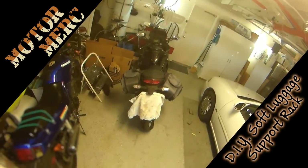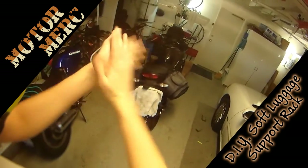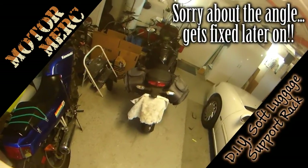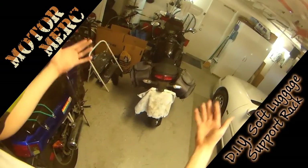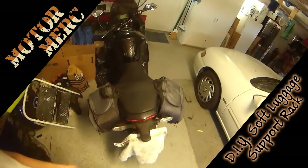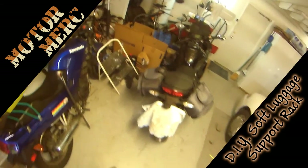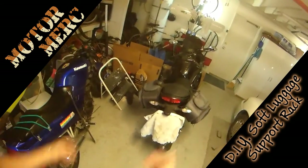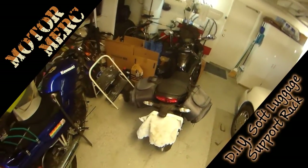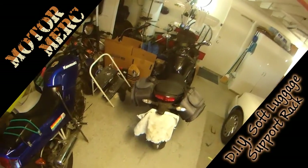What's up everybody, Motor Merc here coming to you from sunny Southern California with a little bit of a DIY project. As you can see, I have got soft saddle bags on my bike. These are pretty much the only option that you have for a lot of sport bikes. There are hard bags that they make for the Ninja 650, but I had a hell of a time finding any — I didn't find any. They were out of stock, and even if they were in stock, they're hundreds and hundreds of dollars — you get up near a thousand bucks for bags.